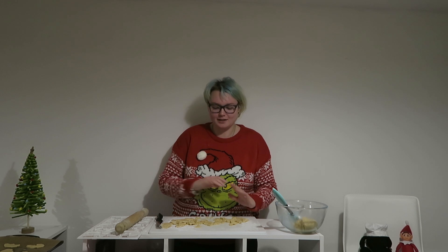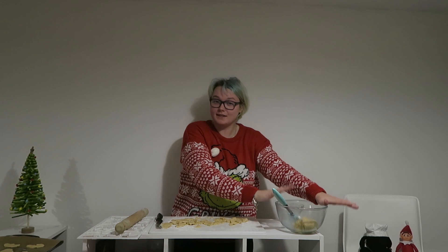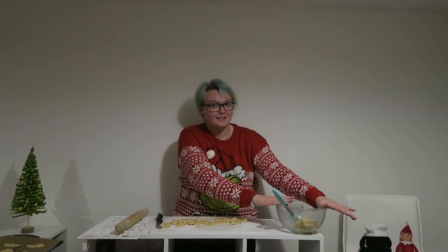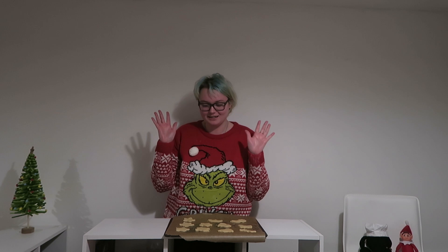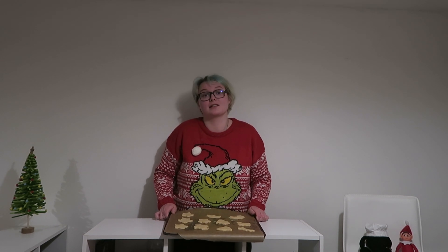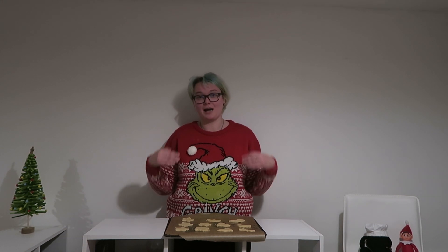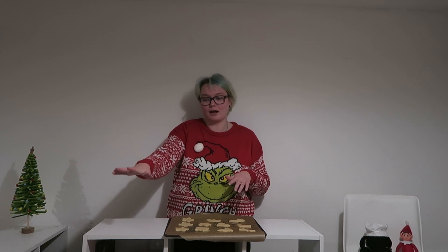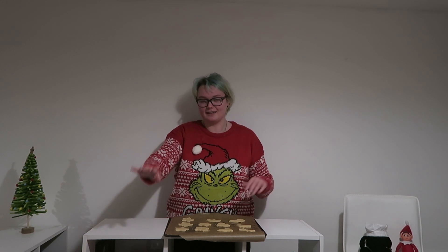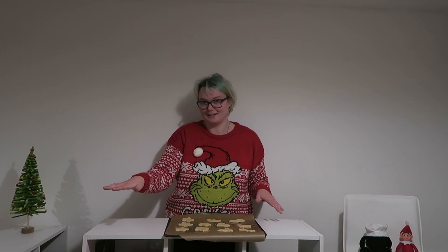Now that I've done the first lot of cookies I'm going to re-roll this dough and repeat the same process with the rest of the dough. Now that I have finished rolling out my cookies and placing them onto my cookie sheets, they are all spaced out so that they've got room to grow because of the gluten-free self-raising flour. I'm going to place these cookies into our preheated oven for 14 minutes. After that time I'm going to take them out and leave them on the cooling rack to cool down on their tray, then transfer them onto the cooling rack to cool completely.